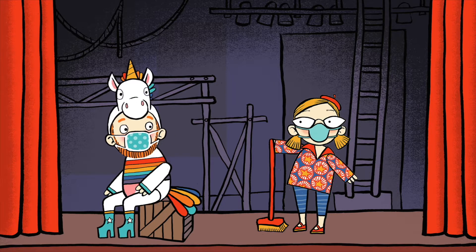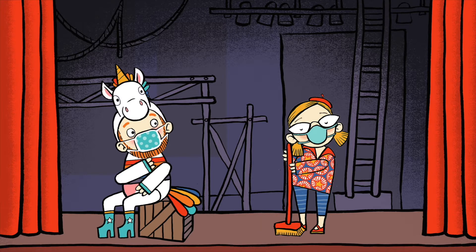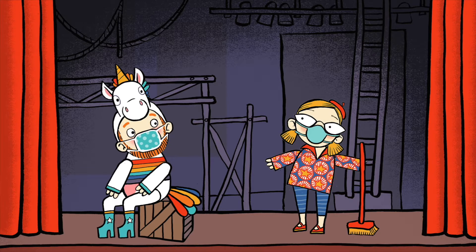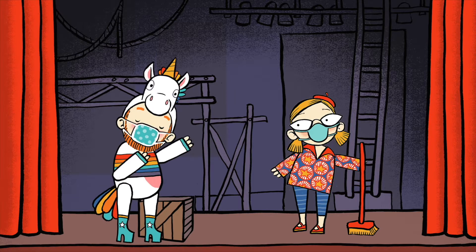Oh Sarah, you know how it is right now. So many venues are closed — we really need something to cheer us up. Hey, what about that online season at Blackheath Halls? Oh, thank you for reminding me. It's going to be a musical extravaganza in the digisphere.